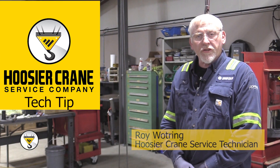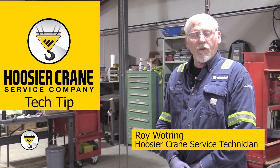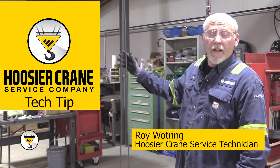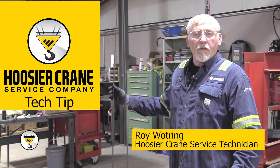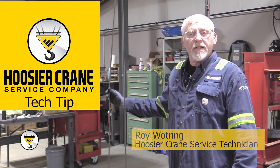Hi, I'm Roy Watring from Hoosier Crane. Last time we talked about how to inspect a chain on a chain hoist and how to do a little preventive maintenance. Today we're going to be looking at a wire rope hoist and what we can look for in a wire rope to be good or bad, and some preventive maintenance on it also.